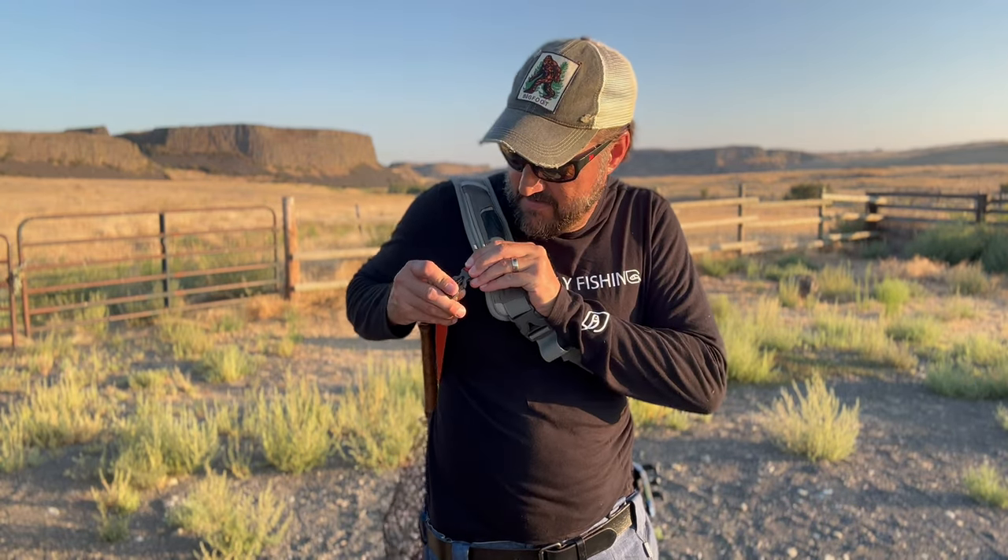Typically I forget to do this, but this makes it even better — if you clip this little clip right here. Nice. Love it.